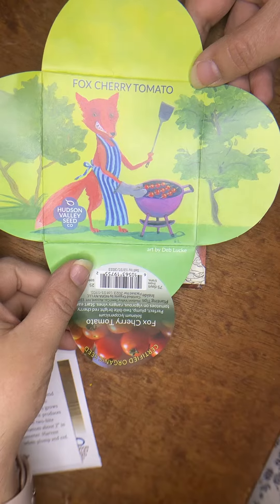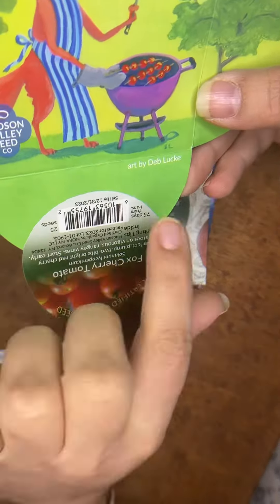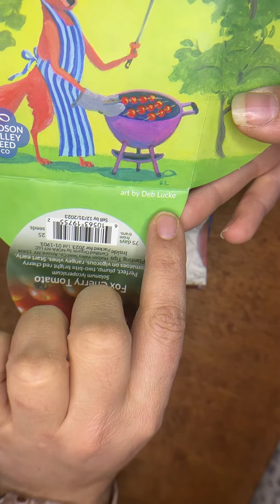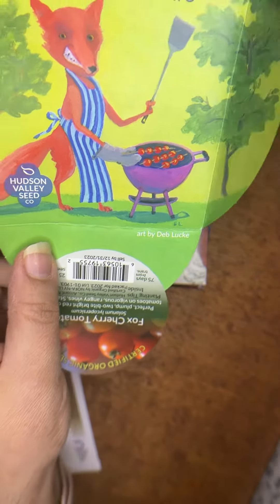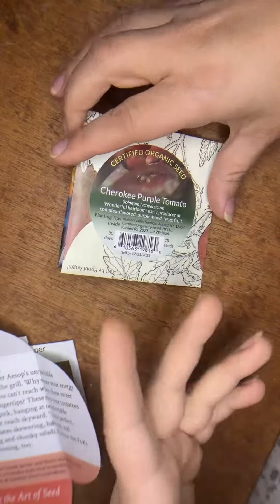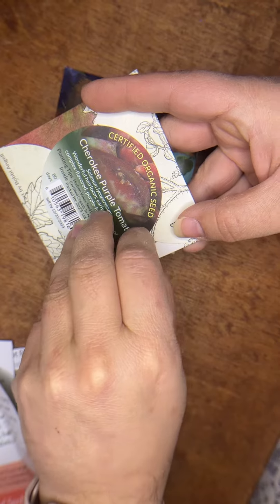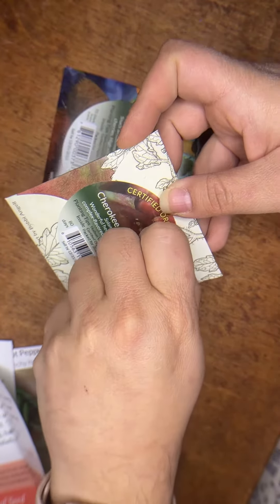You can hang it up, you can frame it, you can do whatever you want. This one was done by Deb Lucky — sorry Deb if I messed up your name! These are only a dollar more than their regular seed packages, but you're supporting artists while you're getting the seeds you were already going to get.